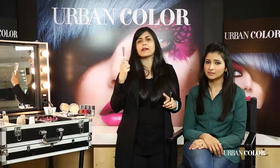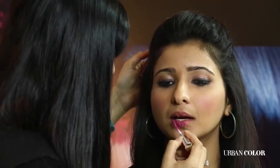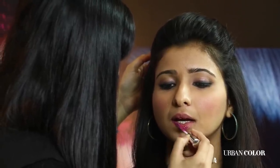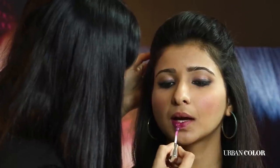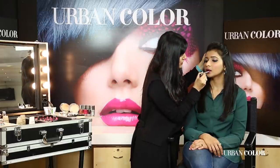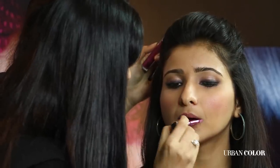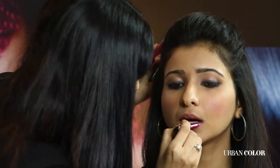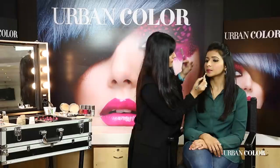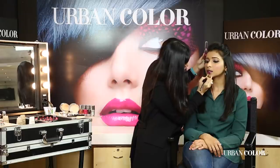Something like this is very important in your kit because you put it once and it lasts eight hours. You can also build on it — put one coat first to see the intensity. If you want even more intensity, you can add two coats, but remember to leave at least a one-minute gap between each coat so you can see the true color of the lipstick. You can see how beautiful and glossy this liquid lipstick is.